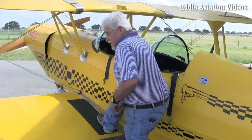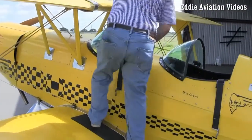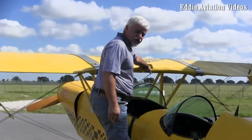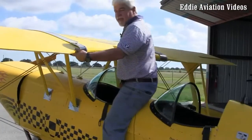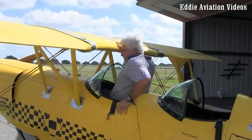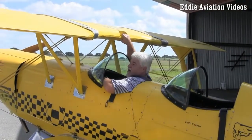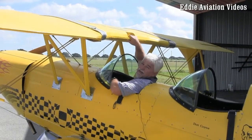You step up, first put your right foot on, grab a hold, come up, and then there's a hole section right here that you can hold on to. You put your foot inside — right foot in — sit on this back section, holding on to the handle, and allow yourself to slide into the aircraft nice and easy. Just slide in. Once you get the right procedure, you get used to it and it's very easy.